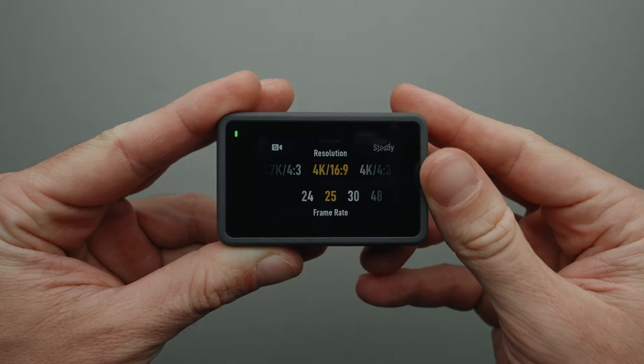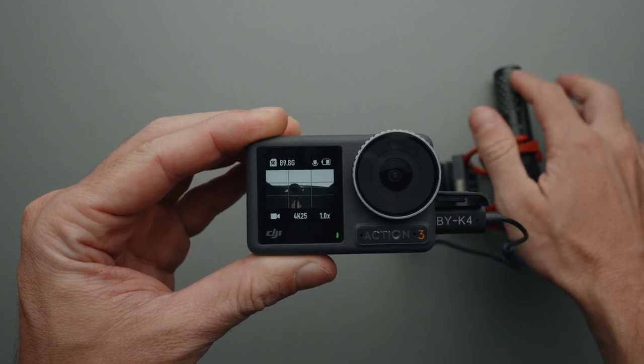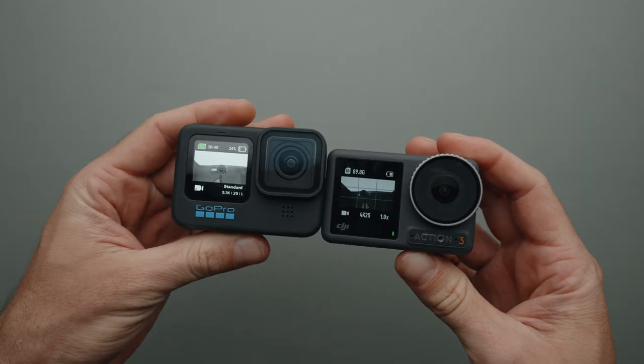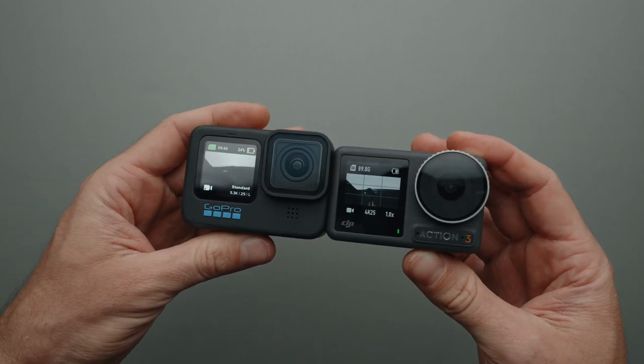Hello everyone. This is how the DJI Osmo Action 3 looks as a YouTube studio camera. Here's a quick look at what's going on behind the scenes to achieve this look. In this video, I'll show you the settings and equipment I use to achieve this look with the Osmo Action 3, as well as compare it to the GoPro Hero 11 to see which one is a better YouTube studio camera.